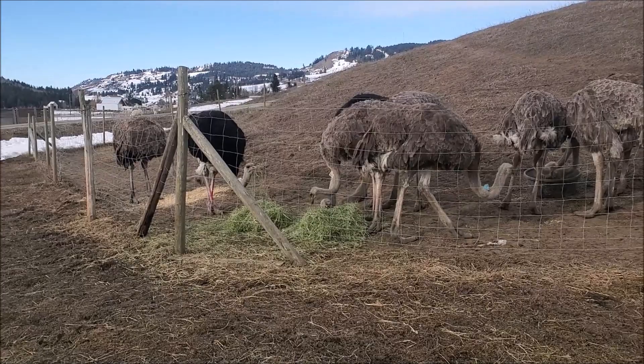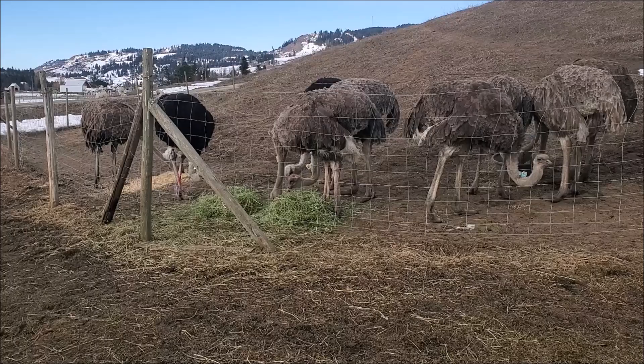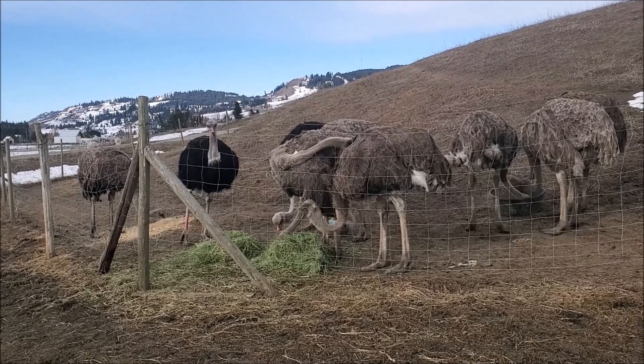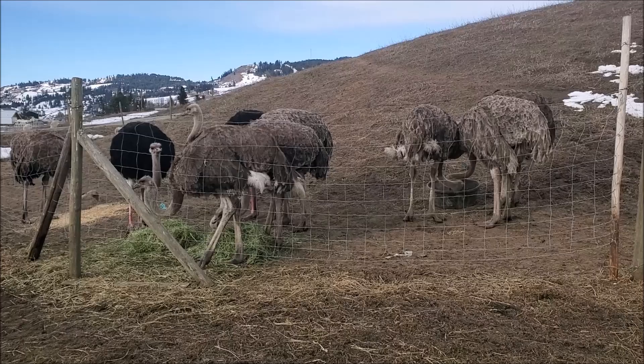They're eating their breakfast right now. I brought out one of the feeders again, but I've just got to go dig the other one out — it's still frozen in the corner of a corral right now. But I'll bring that out and then they'll have two piles of grain in feeders. And then I'm going to build a rack for their alfalfa hay so that when I feed that to them, it's up off the ground.